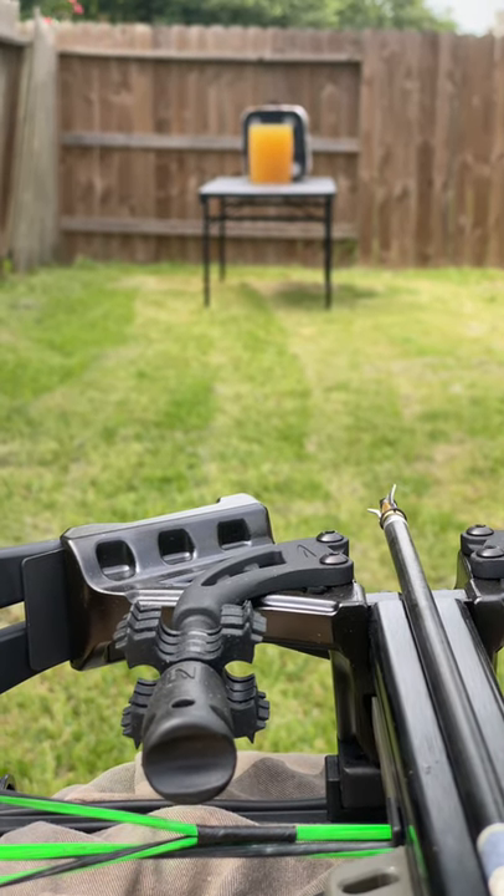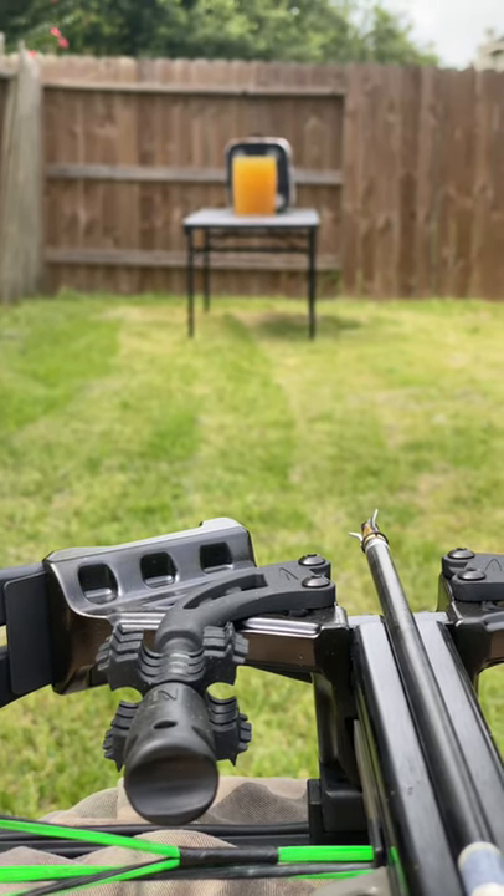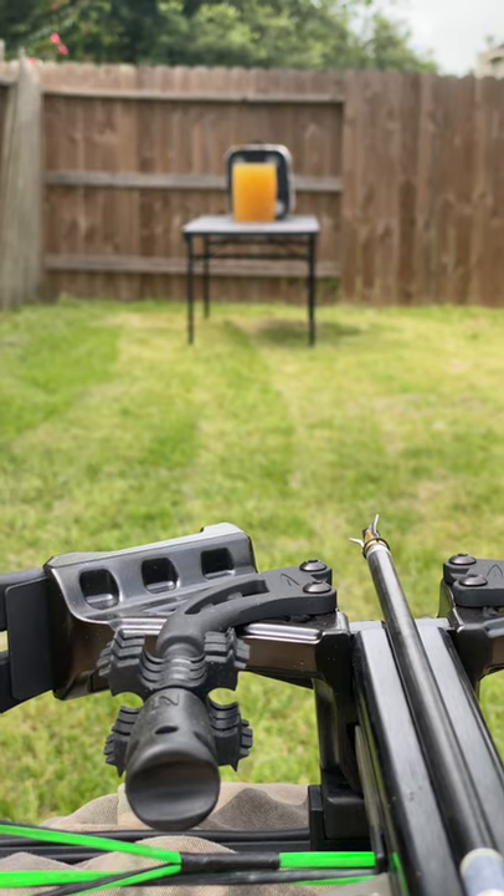We're taking a shot with the Killer Instinct 405 against the Ballistic Gel to see what kind of damage it can do.